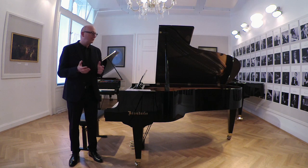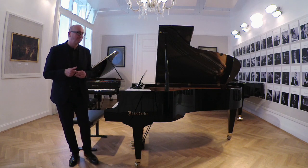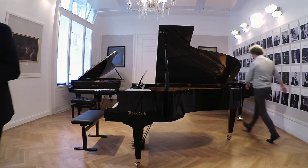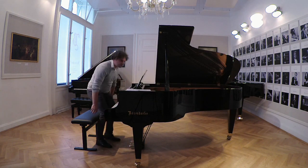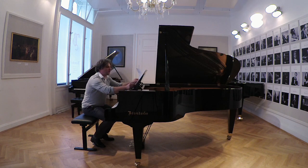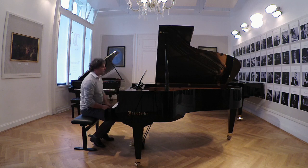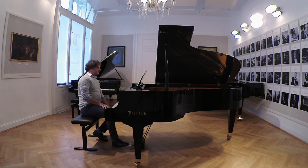Vladimir, let's hear another example of the instrument, how it sounds. I have a special gift for you, Ferdinand, and that's a piece that you also play by yourself. I hope I can do it as good as you do. And it's the Opener by David Evening.